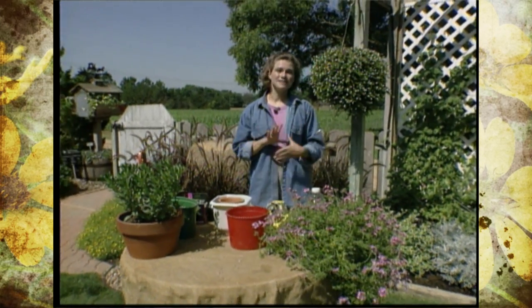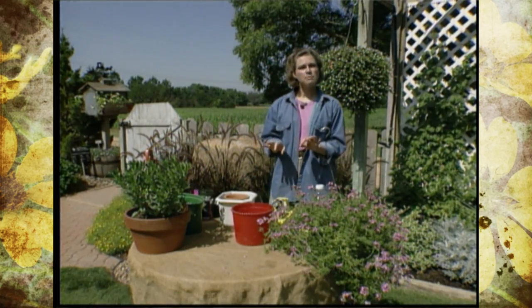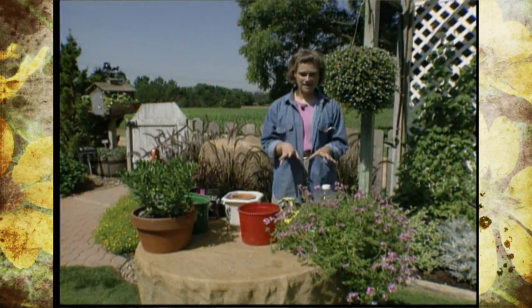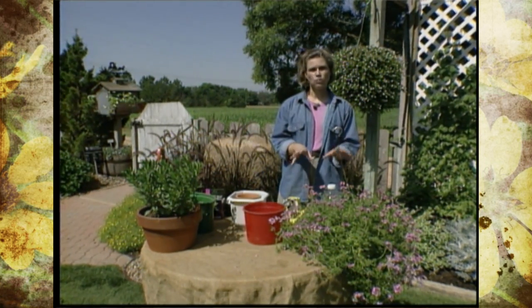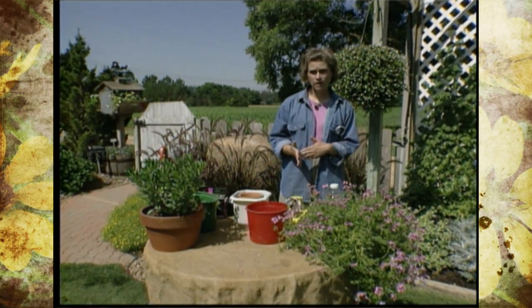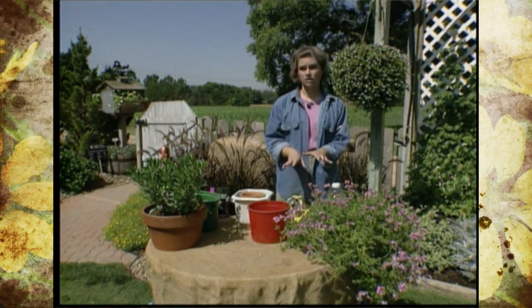First off, you probably need to enlist a friend to help you come by and check on your plants. But there are some steps to take that will make it easier on your friend. If you group all of your plants together in one spot and group them in the shade, this will help them not dry out quite so fast, and they're easier to check on and water if they're all in one spot.